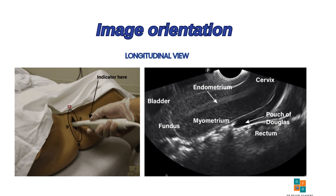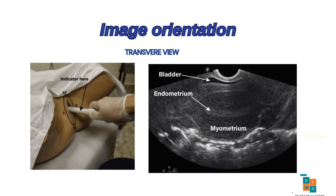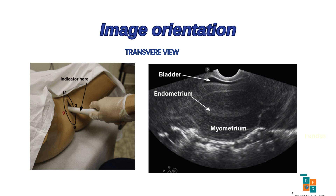Next, let's rotate the probe to obtain the transverse view. The transverse view of the uterus is obtained by rotating the transducer 90 degrees counterclockwise from the longitudinal plane, positioning the indicator towards the patient's right side, corresponding to the 9 o'clock position.